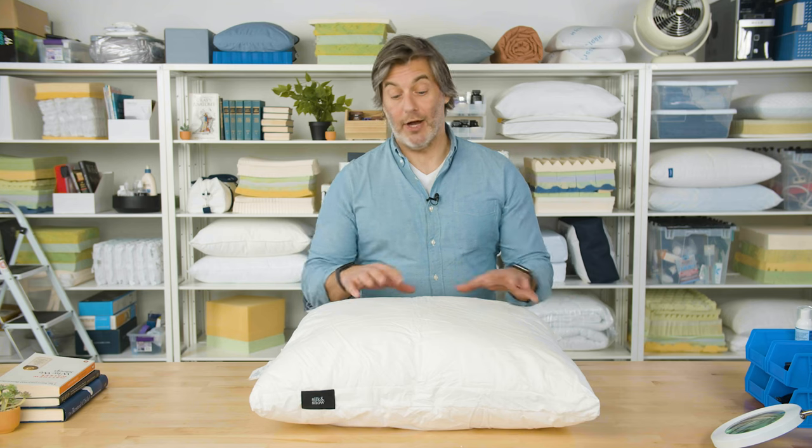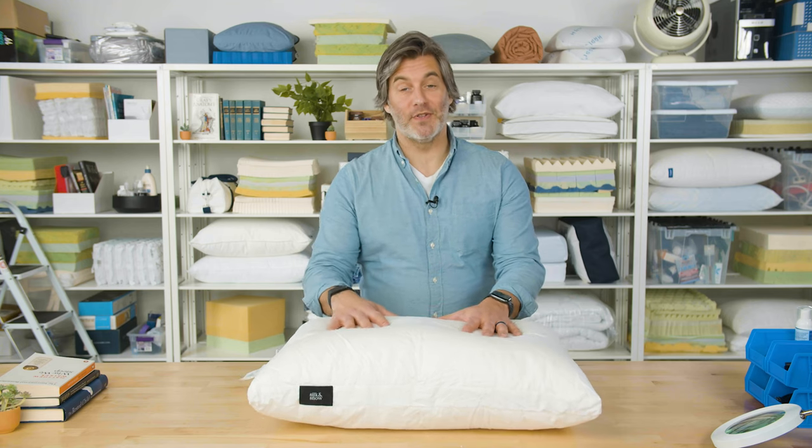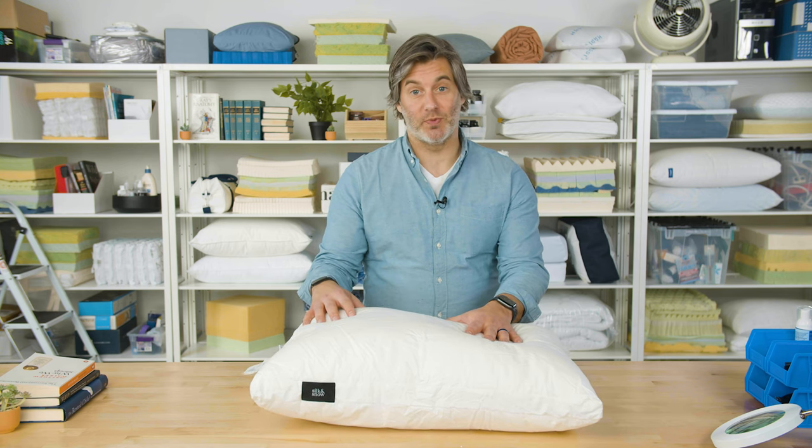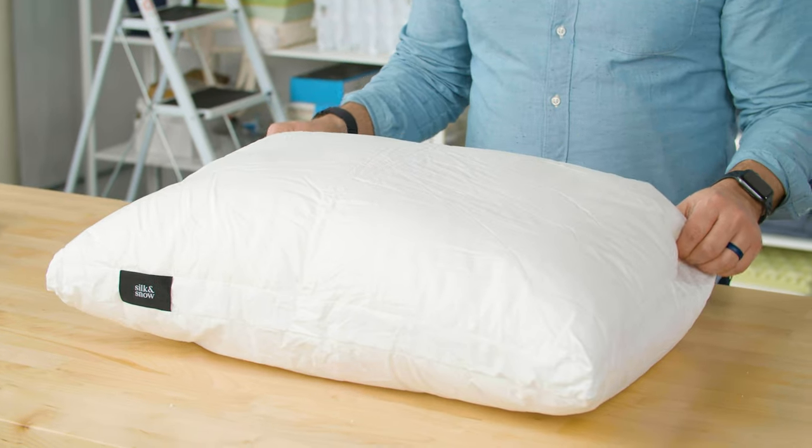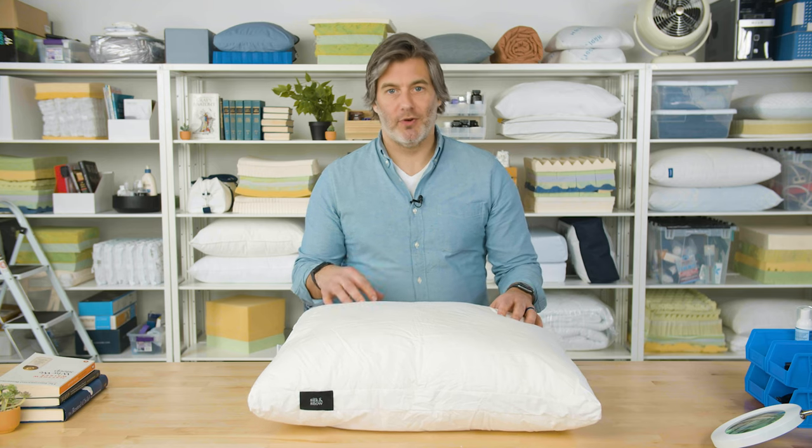So you get a high quality pillow that is really adjustable and you can control how it actually feels and functions for you. The Silk and Snow Pillow is also pretty easy to clean. Just remove the memory foam core and toss the outer shell in the washing machine — wash on cold, tumble dry on low. Easy peasy.